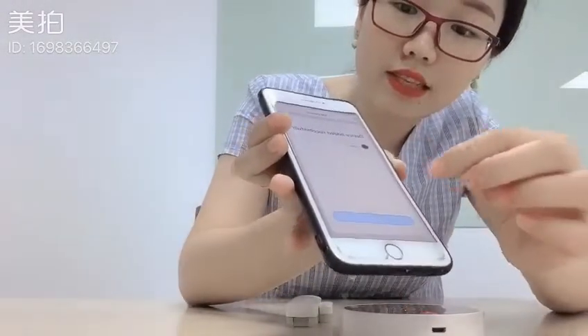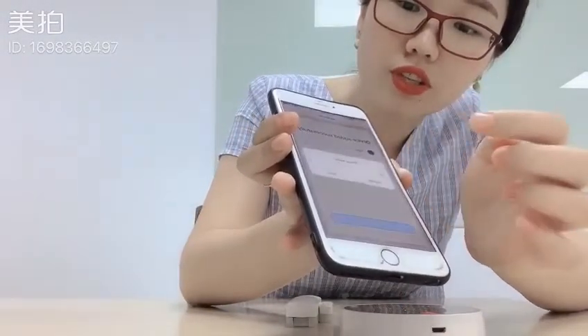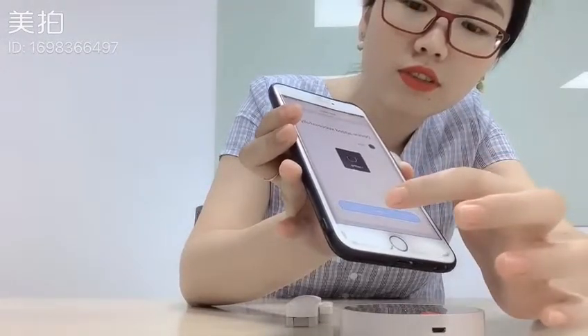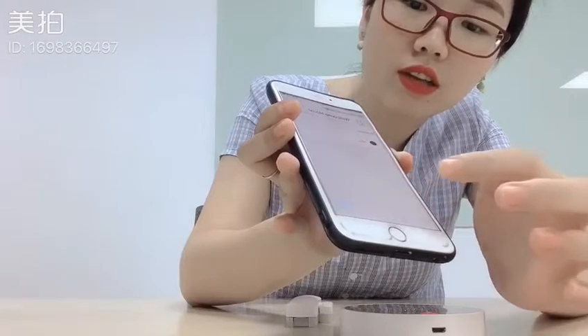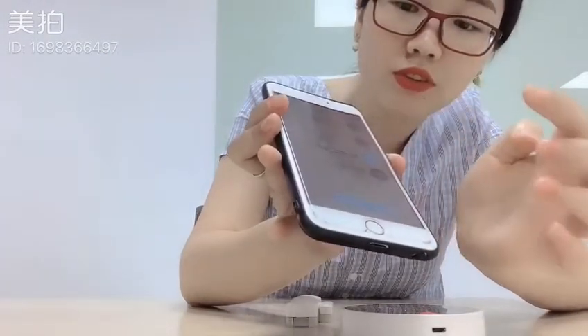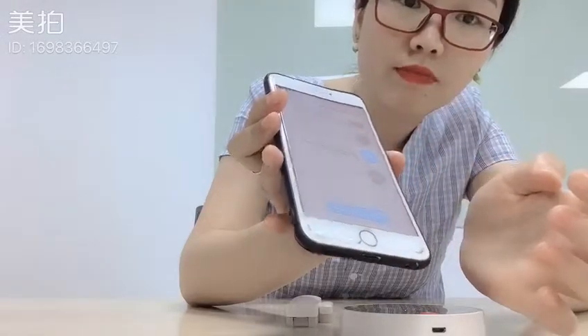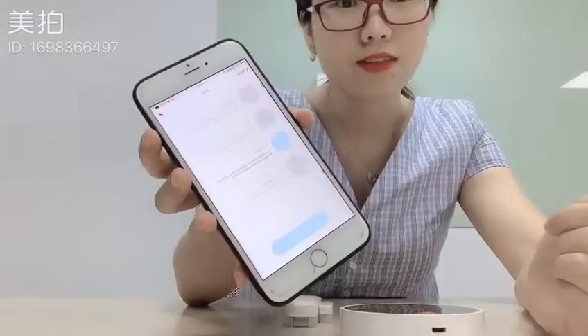It's connected successfully. You can change the control panel name and save it. Done. So you can operate your system now. That's all about this. Thanks for watching.